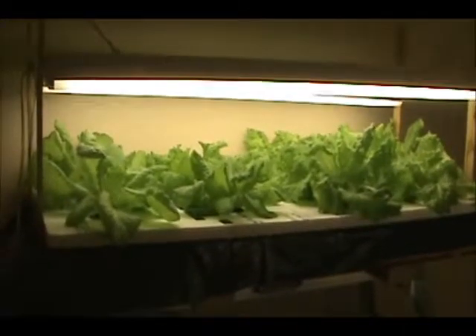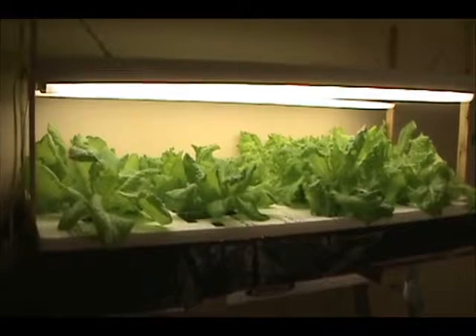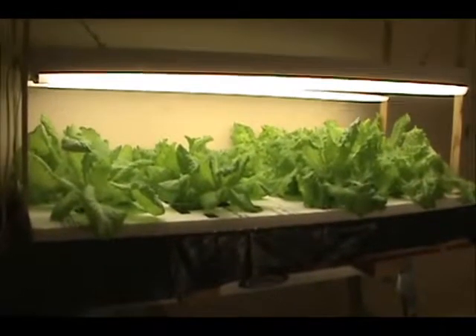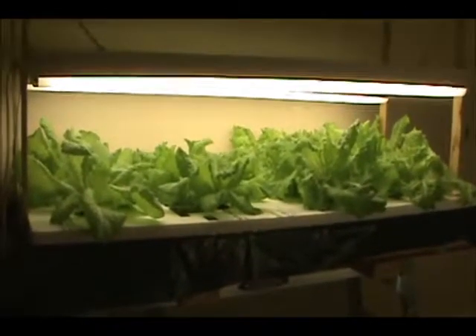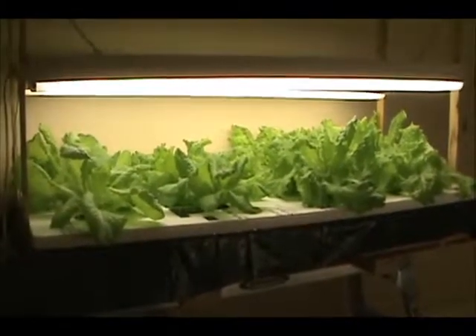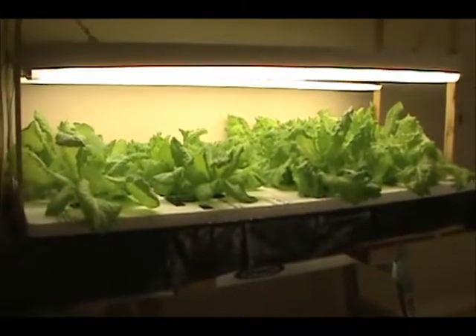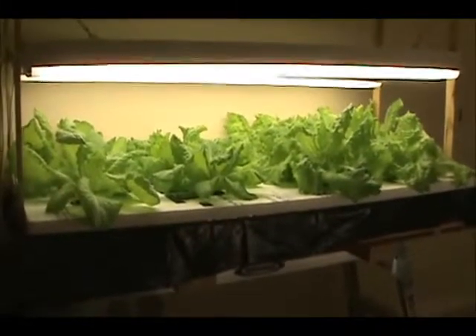Hi everyone, I just wanted to show you what I've been doing in the last three weeks. I was watching a video from MHP Gardener, which has some fantastic garden videos. On one of his videos, he was showing the Kratky system that he had set up.